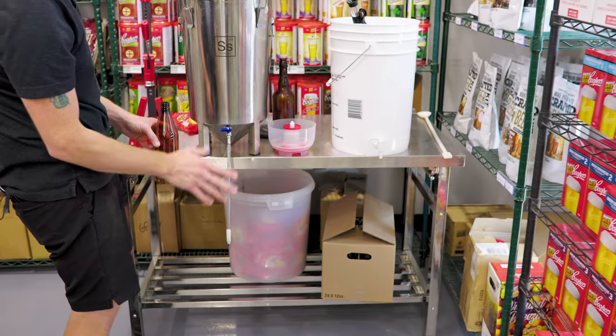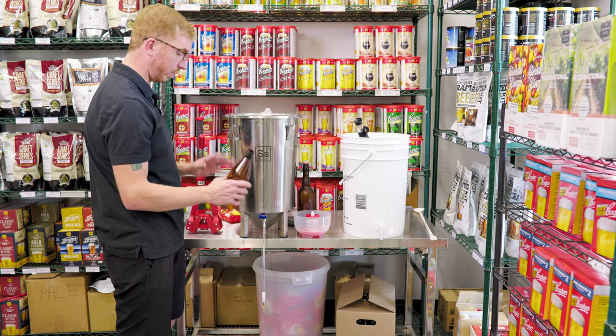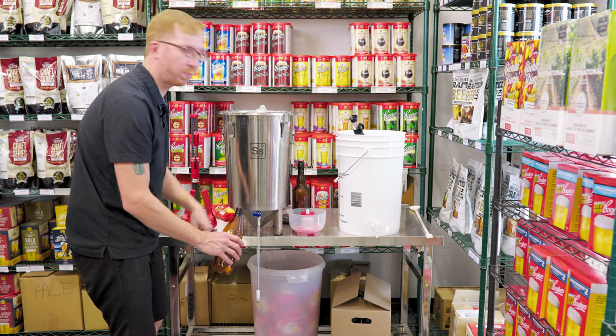One thing I'll mention is the bottle filler. They're like five bucks — there's no reason you don't own one of these. It allows you to perfectly fill your bottles all the way to where they need to be, and you can switch between bottles without having to turn the spigot off and on.